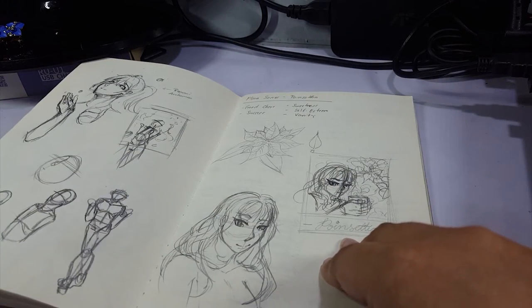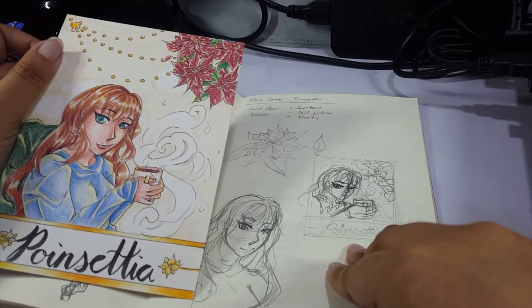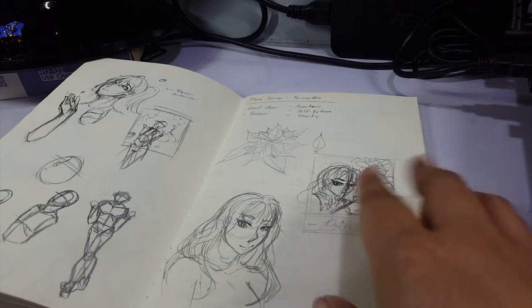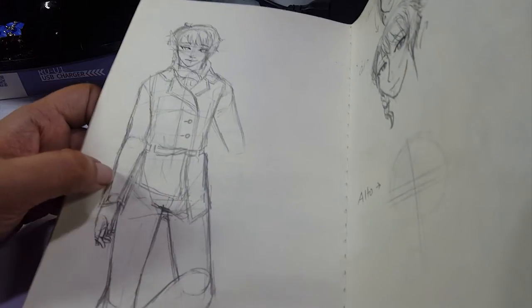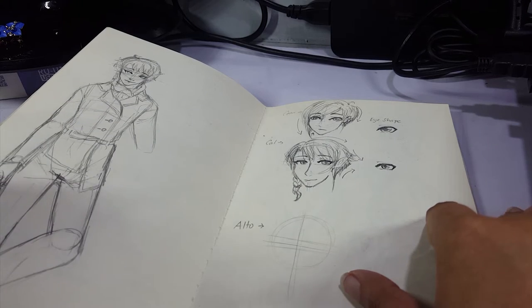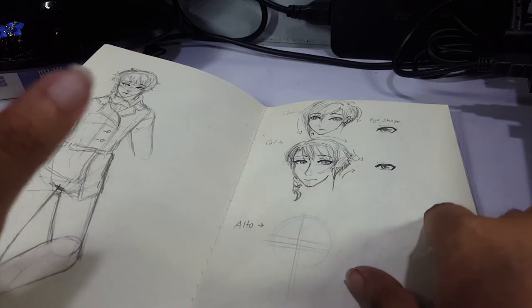And the very last piece for the year, which is the Poinsettia. The Poinsettia ended up looking like this — I used Copics and colored pencils. And after this is the new year. So I didn't do any new year piece. Again, Cal. I guess because I wanted to do Cal's character design, I kept on drawing him so much. But I haven't done a particular digital piece — I'm not done with it yet. So I've been holding off doing any new pieces either.